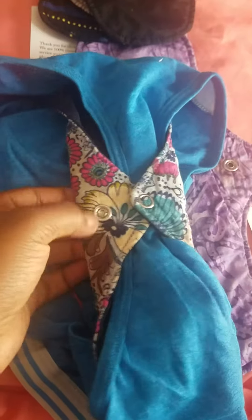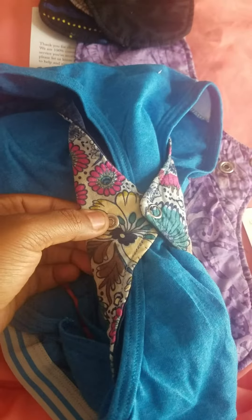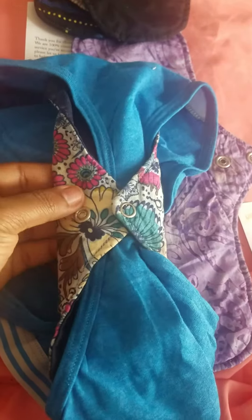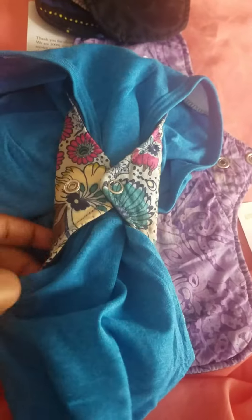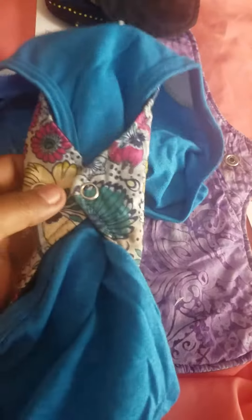I think it's a normal width of a regular pad. If you want to make it tighter, you can always use the second latch. I know they even sell some really small ones and those are made for thongs. I don't actually have any of those. But this is what it looks like hooked on.